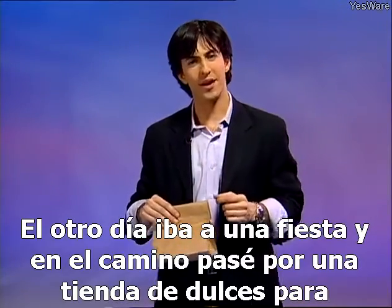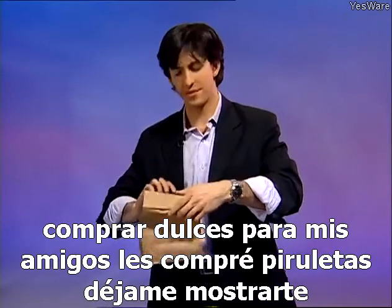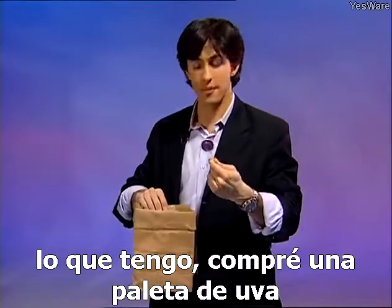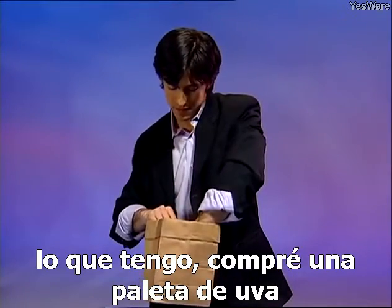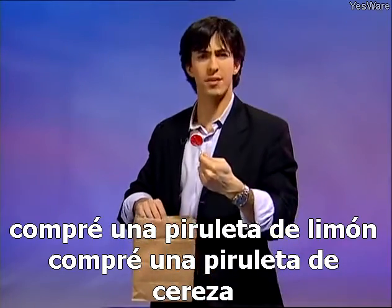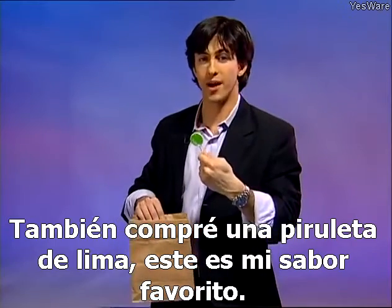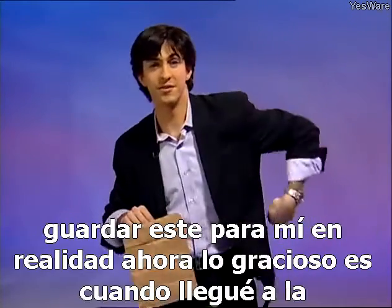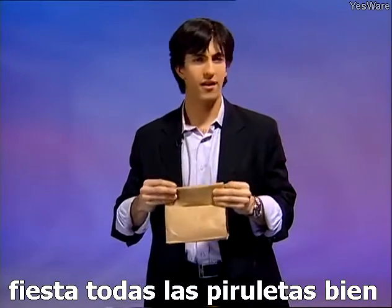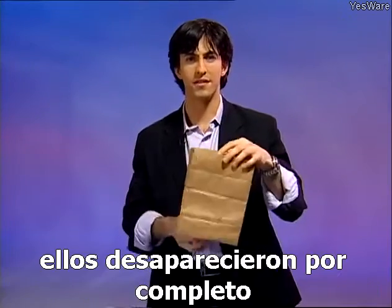The other day I was going to a party, and on the way I stopped by a candy shop to buy some candy for my friends. I bought them some lollipops — a grape lollipop, a lemon lollipop, a cherry lollipop, and a lime lollipop. This is my favorite flavor — I'm going to save this one for myself. But when I got to the party, all the lollipops completely vanished.